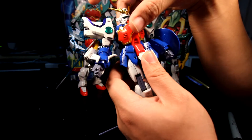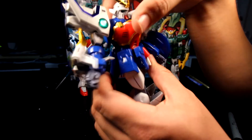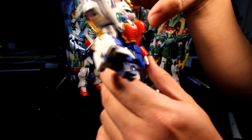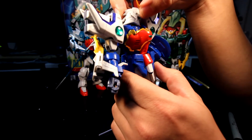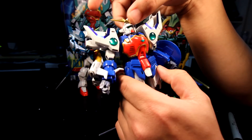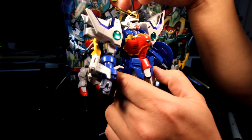The waist can do a full 360-degree turn with no issues — nothing's hitting unless you put the beam blade in the way, which you can move around. The torso is actually static. For the head, it can partially look side to side but can't look up and can only partially look down.